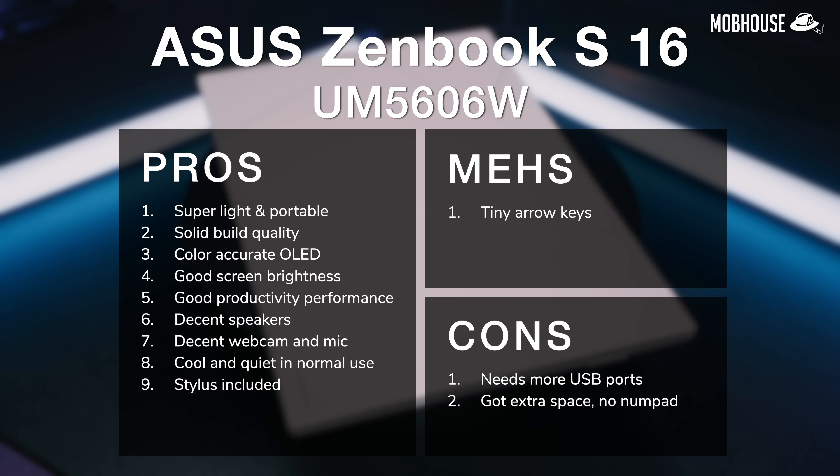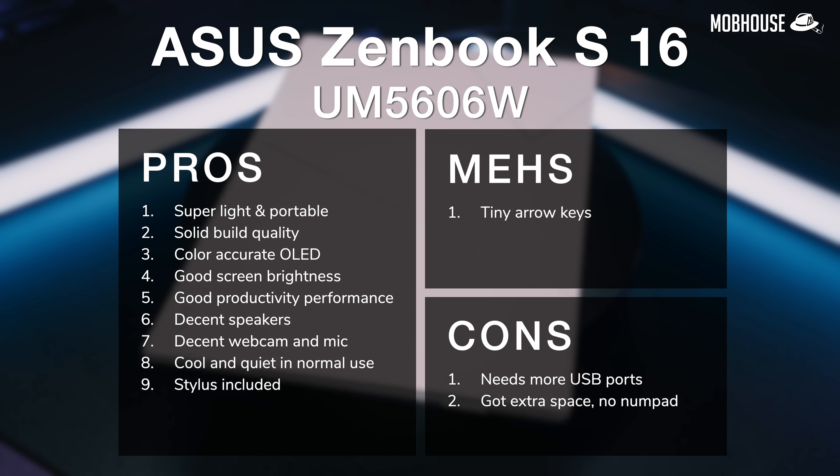To recap the pros and cons of the Asus ZenBook S16: I give this laptop an 8.5 out of 10. I really like this laptop — it's so thin, and the Ceraluminum material is really robust so it doesn't feel flimsy. The finish is so fingerprint resistant that even clammy hands can't do anything to it, which is a life-saver. That super color accurate screen is going to be great for creative professionals, especially powered with such a powerful Ryzen processor. My only nitpicks are no numpad despite seemingly having the space, and only 3 USB ports which is not really enough for a work laptop.